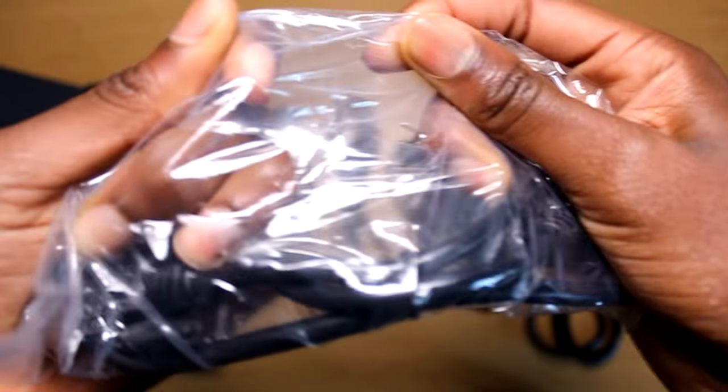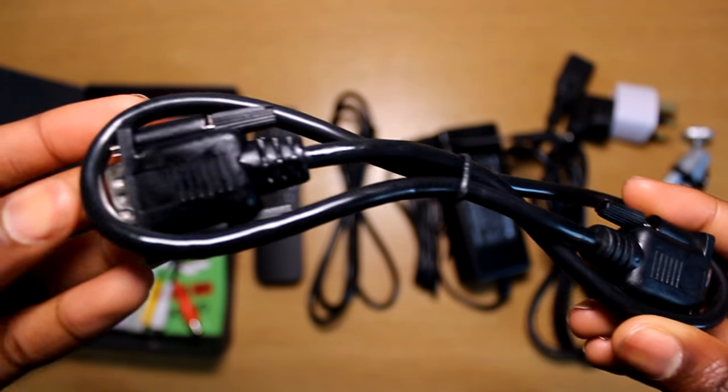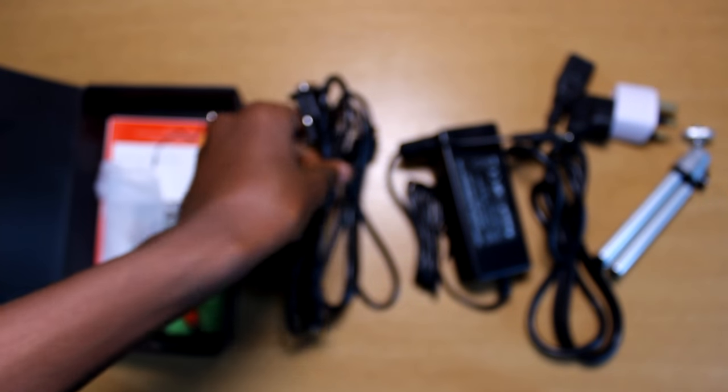The next cable it comes with is a simple VGA cable. This is so you can share the screen of older laptops or computers that don't have HDMI, making this projector capable of connecting to a large variety of tech.